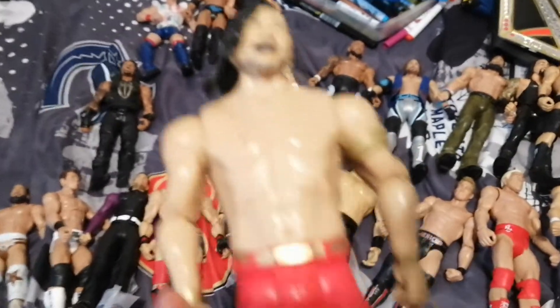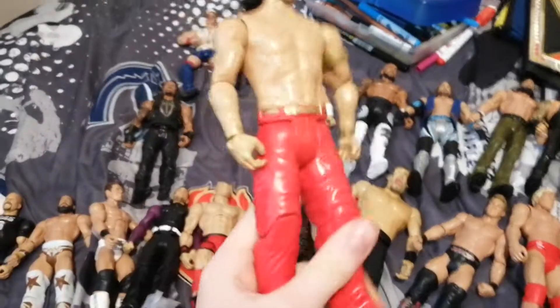Roman Reigns Basic. Shinsuke Nakamura Basic. This was from a WrestleMania 35 battle pack, which goes with this AJ Styles here, and I'll show it later on.